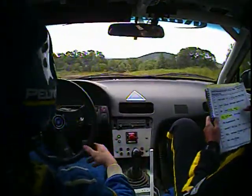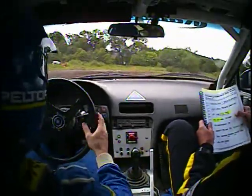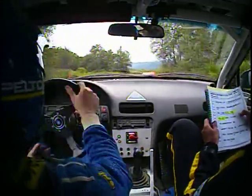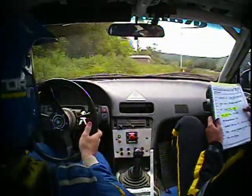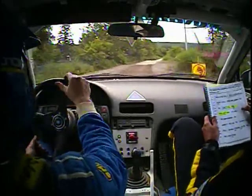Into left 5, into right 3. Then 30, right 5, narrow 70, left 3, opens, no cut. Into right 5 plus. Right 5 plus, tarmac finish. 100, 100, right 4 minus.